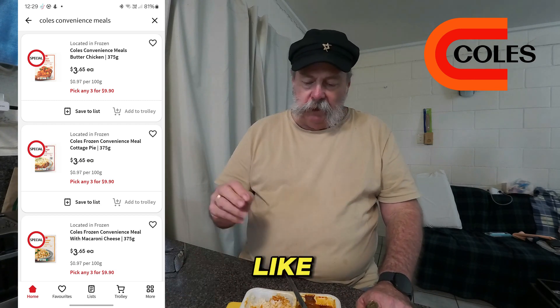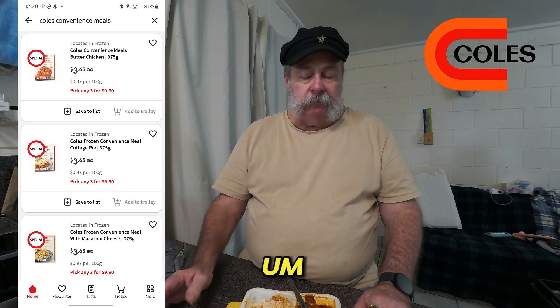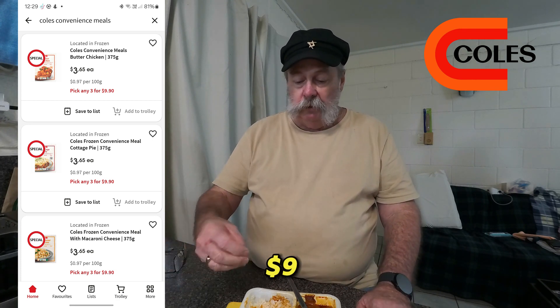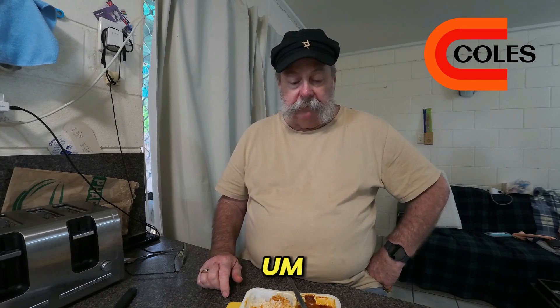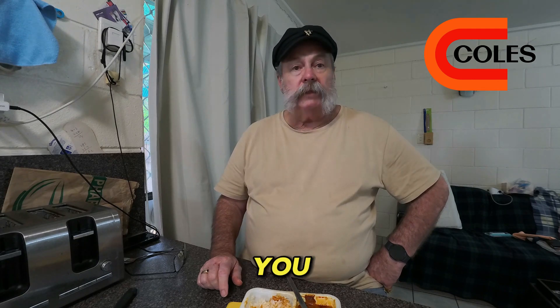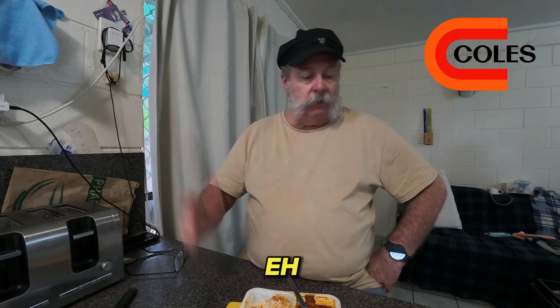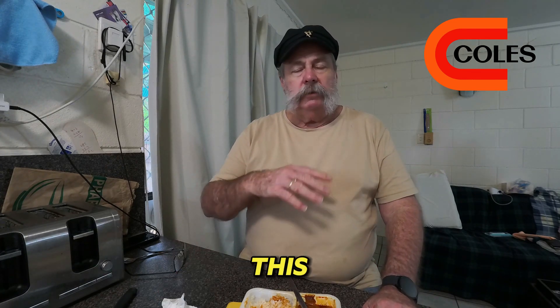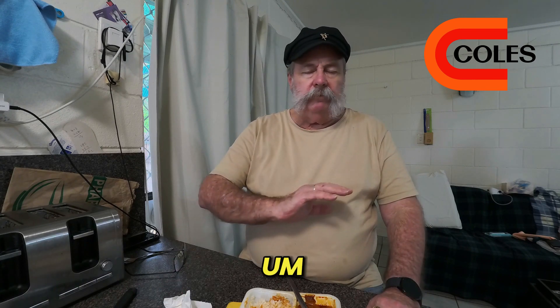At $3.30, how could you argue? Like I said in previous videos, I'm not really keen on Coles pre-made meals, but these $9.90 specials where you buy three different flavors are not too bad at all. It's a nice meal — the flavor's there, the value's there. No cooking, no dishes, except for the fork and the container which you just toss away. Seven and a half minutes in the microwave — it's a quick meal to take to work.